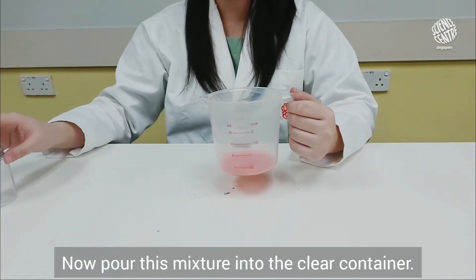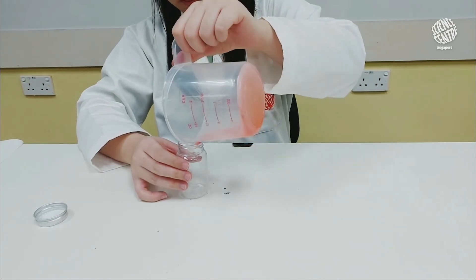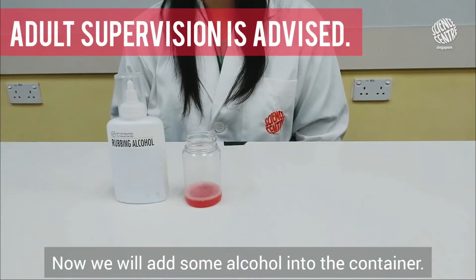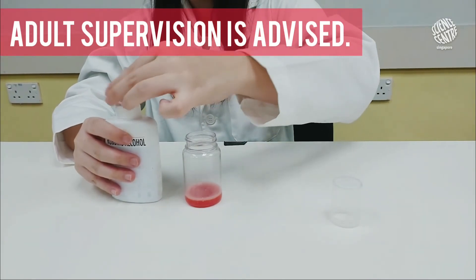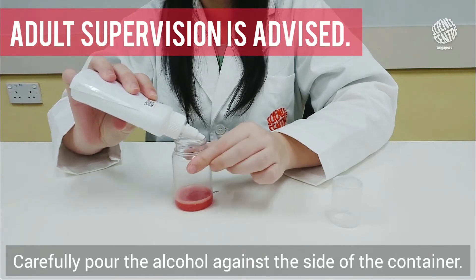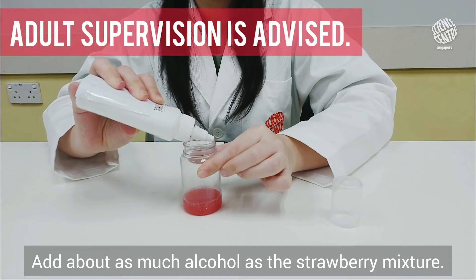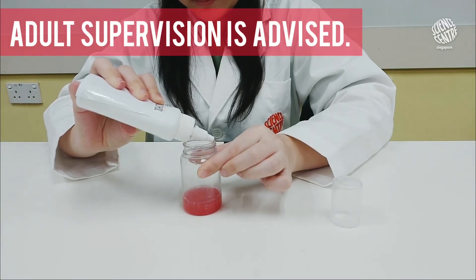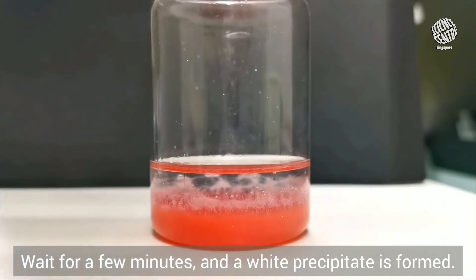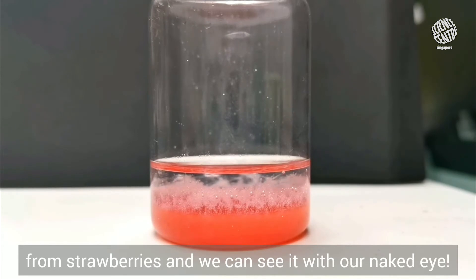Now, pour this mixture into the clear container. Next, we will add some alcohol into the container. Carefully pour the alcohol against the side of the container and let it flow down the side so that it forms a layer on top of the solution. Add about as much alcohol as the strawberry mixture. Wait for a few minutes and a white precipitate is formed. Can you believe it? We successfully extracted DNA from strawberries and we can see it with our naked eye!